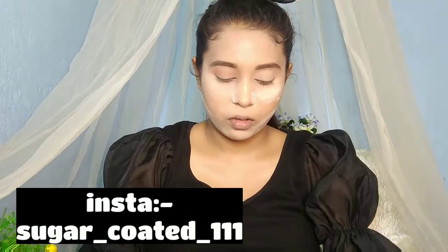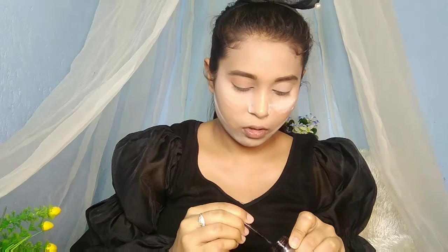Now I'm taking a black color gel liner or kajal — whichever you prefer. Roughly apply it, but make sure you place the liner and kajal in half of the lid, not all the way to the crease line. Don't worry about it being rough because we will blend it out.